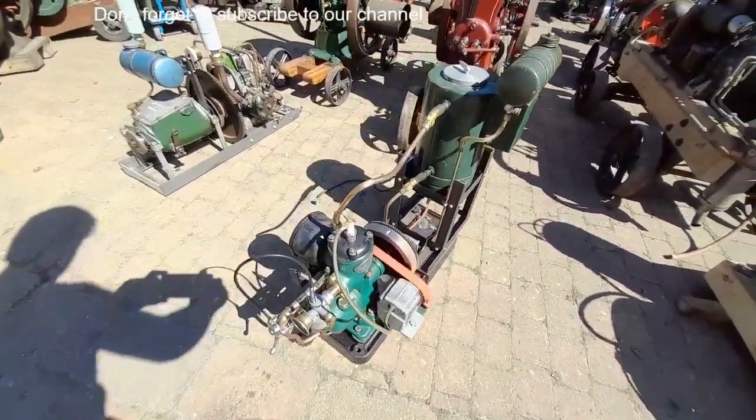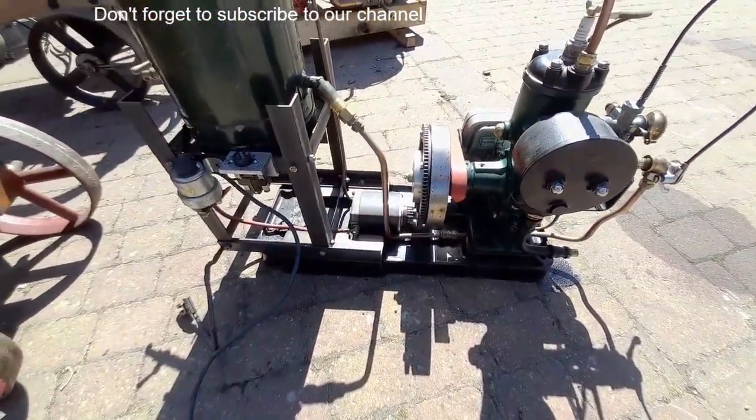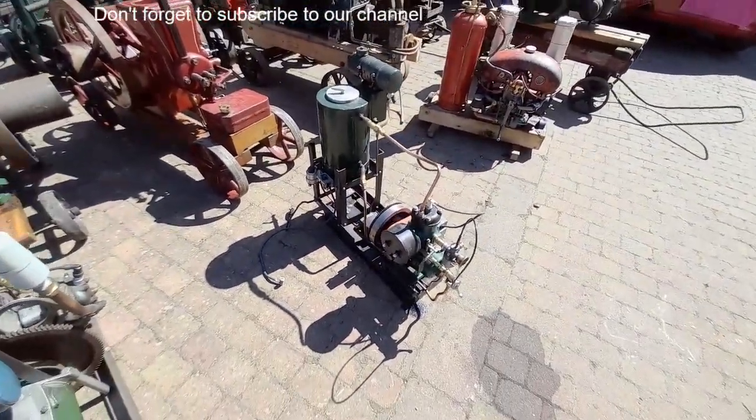Stuart N type — obviously it should have a dynamo on it but it's actually got a 12-volt starter. Don't come much easier than that. As you can see by the oil, we've had that one running.